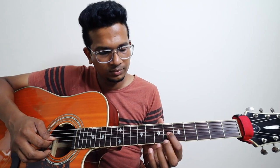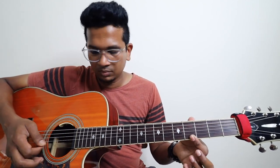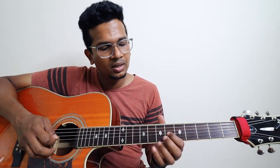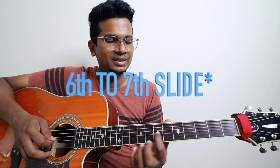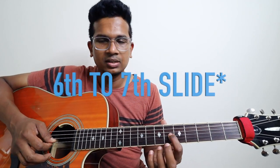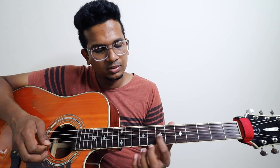And then the next lick — Enne lick, Kathik. Third string, fifth fret, sixth fret — one slide. You have to pluck thrice. And then, in the fourth finger...